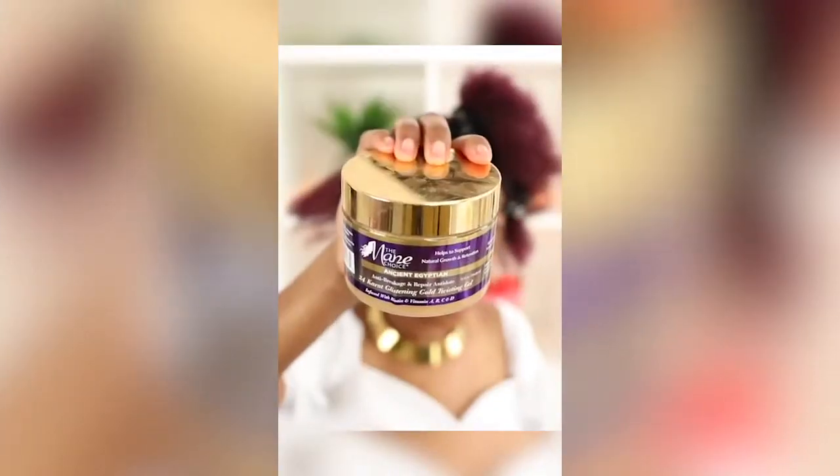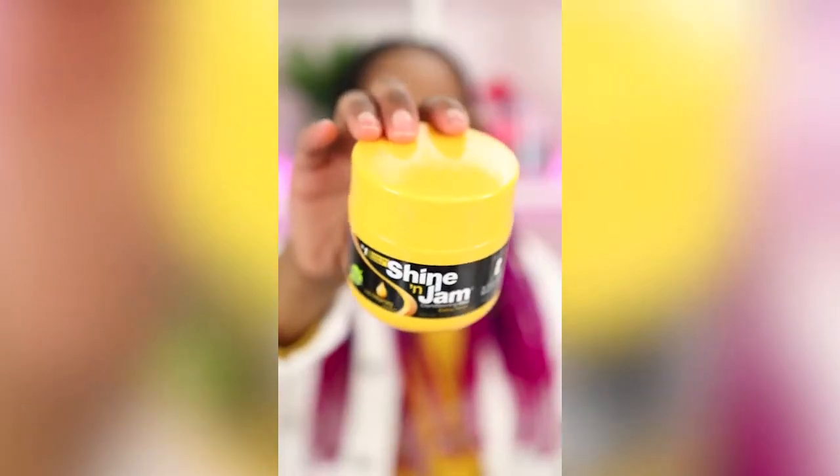If I'm going to be doing a style with my natural hair and zero extensions, I'll use a moisturizing gel like the Main Choice 24 Karat Gold Glistening Gel. I love using this for my twins' hair because it retains moisture for a really long time, but you have to do the other prep steps to get maximum moisture retention. If I'm doing a braid-up style, I go for Shine and Jam, because on a heatless blowout it gets my hair really straight and makes it easy to tuck my hair into the extensions.